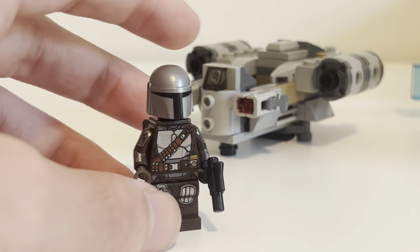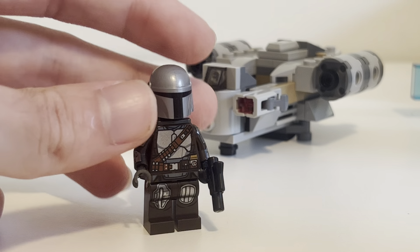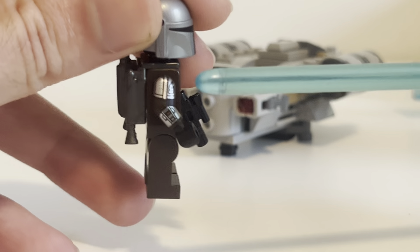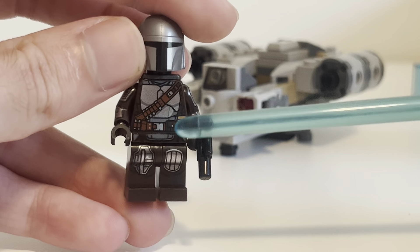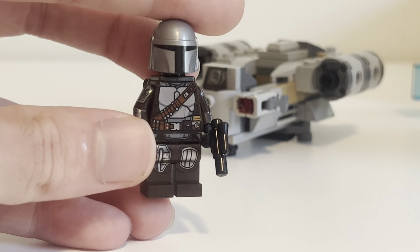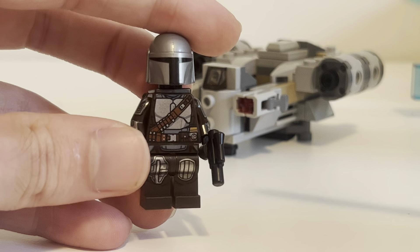There is no face for him — it's just a black head. There is back printing; you can see that in Minifig Monday. He's got the jetpack. There actually is a set now with his face, which is awesome — it is the Mandalorian's N1 Starfighter from the Book of Boba Fett. That's available now, so you can get that set and he's got a face in there. He has a beautiful arm printing — look at that, that's awesome.